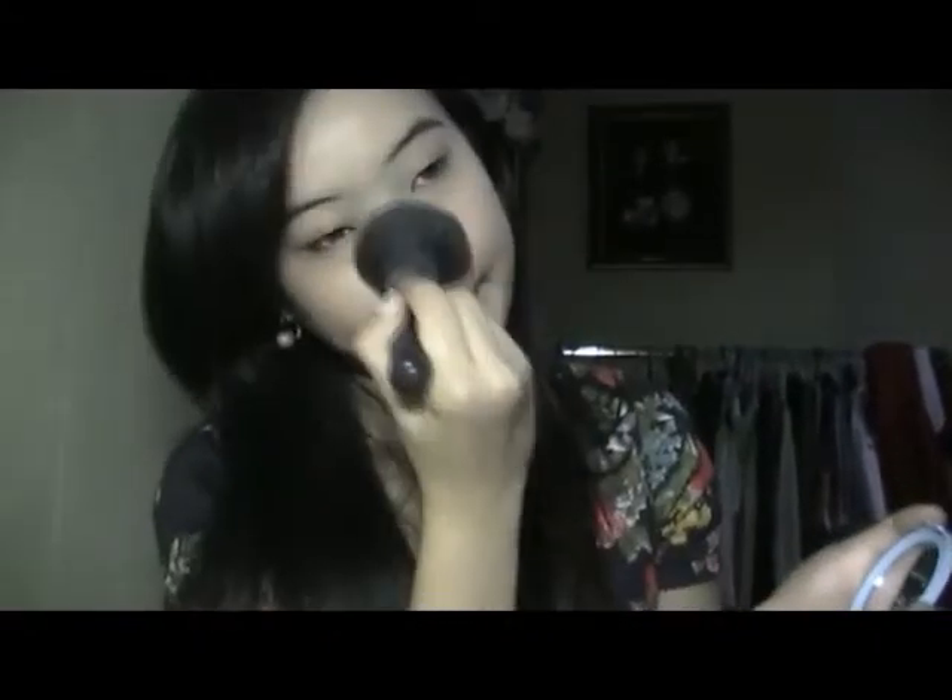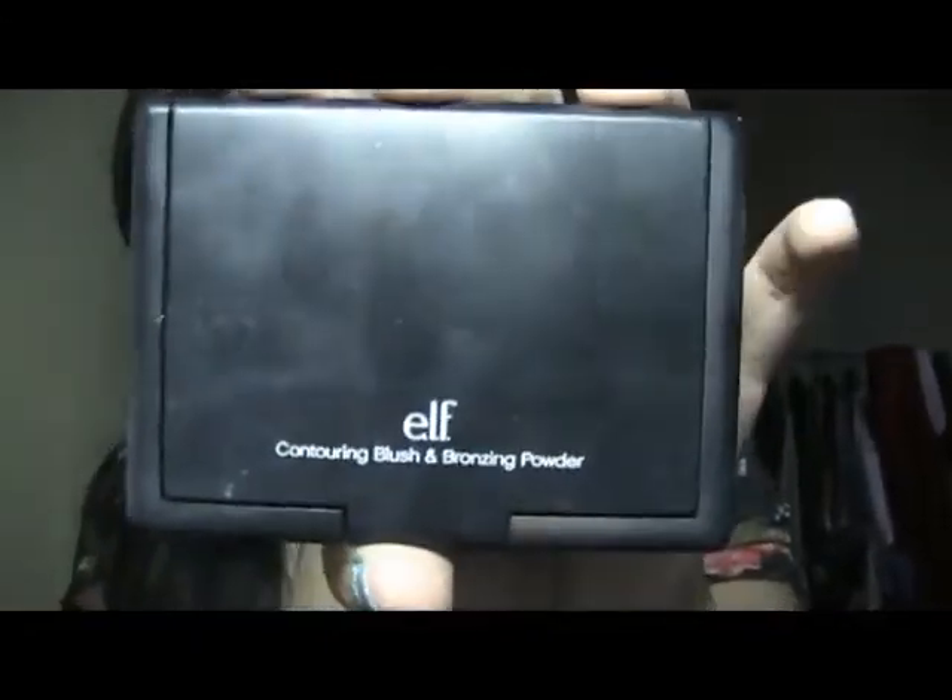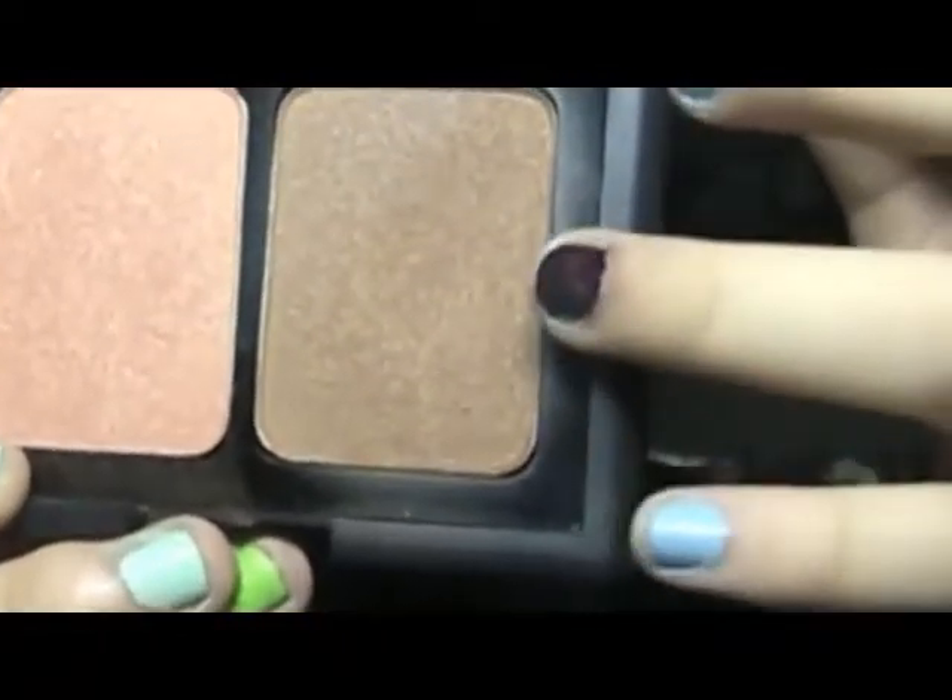Using my favorite bronzing powder — I use my ELF one, which is really nice — with an Eco Tools brush. I dab off the excess and then frame my face, contouring and also the temple area to make it look slimmer. Just blend and blend — you don't want to look cakey or harsh, just blend it out.